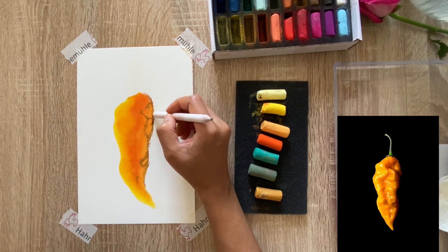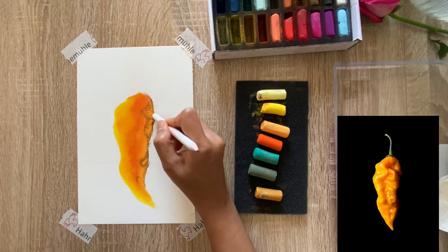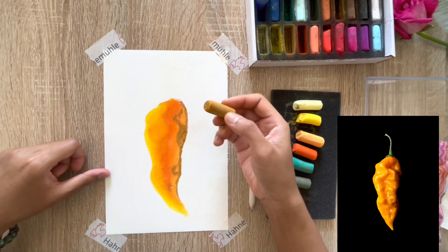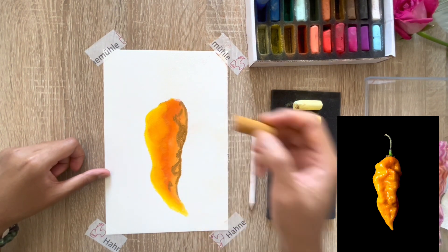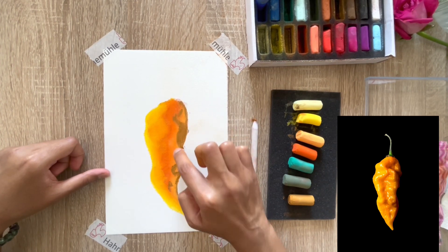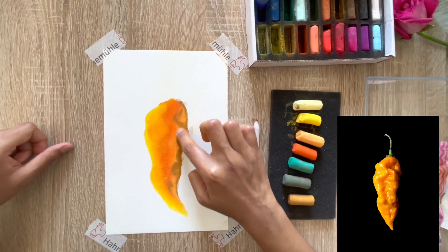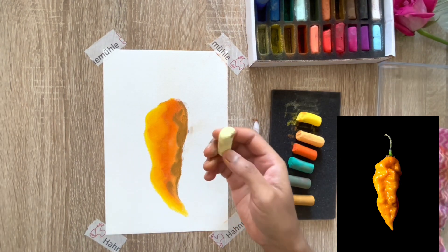I'm blending in the yellow ochre outline with the blending stump. Unfortunately I realized I need to apply more yellow ochre pigment first, then do a quick blend. I noticed that throughout the entire blending process I tend to blow off any debris or particles from the pastel, just to avoid a mess as you get busy with your painting.